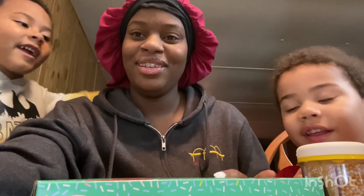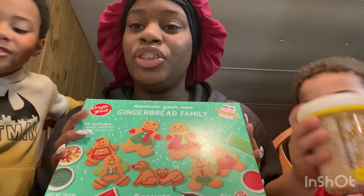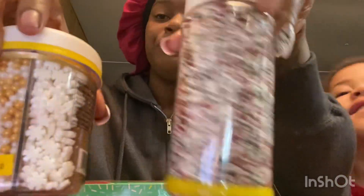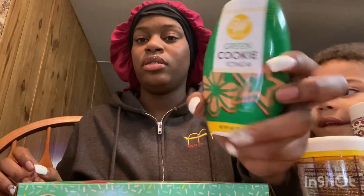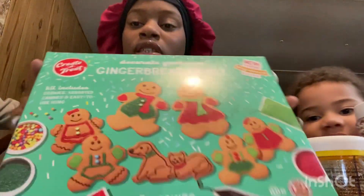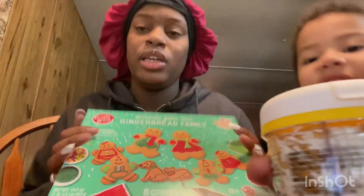Today we are going to be making some gingerbread man cookies! We have these sprinkles that we're going to be putting on top — green, red, and all different kinds. There's also frosting and other things in the box. So guys, let's get started!